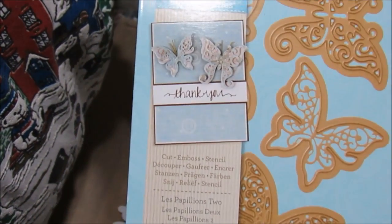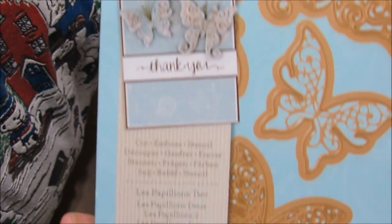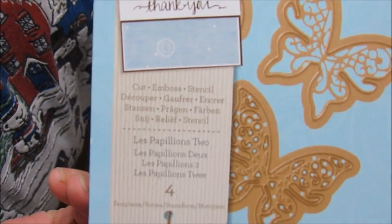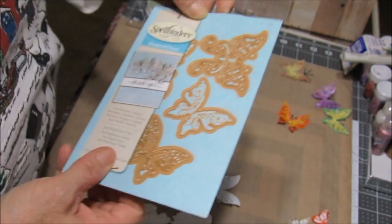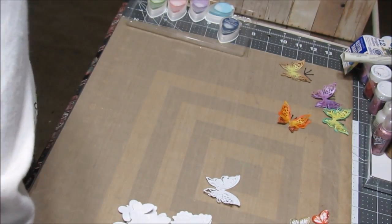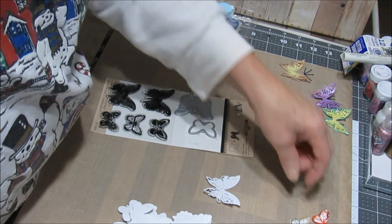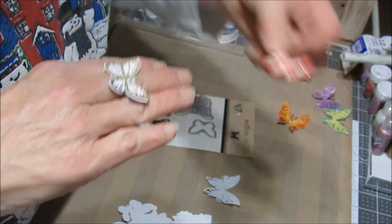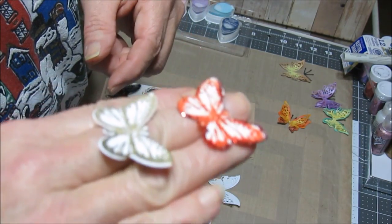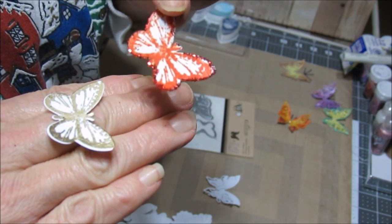I think this is one of the first dies that I bought. One cuts the top, the other one embosses the bottom. Then I bought another pack of cuts and stamps, so I got that one and thought I'd give that a try.